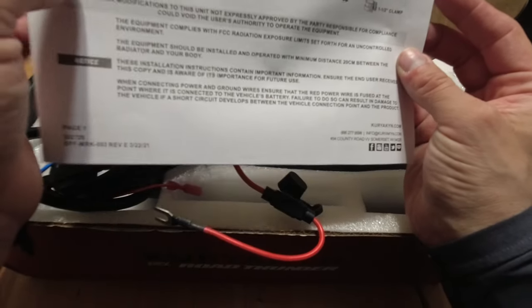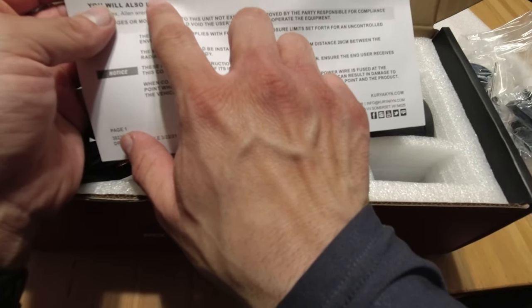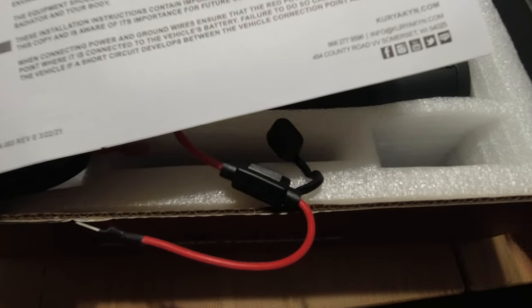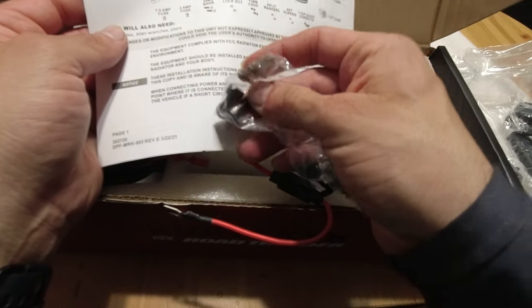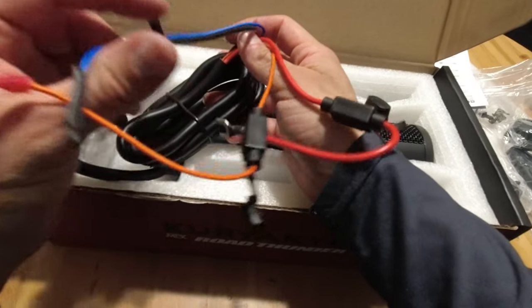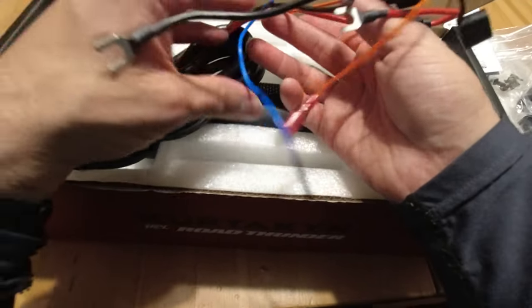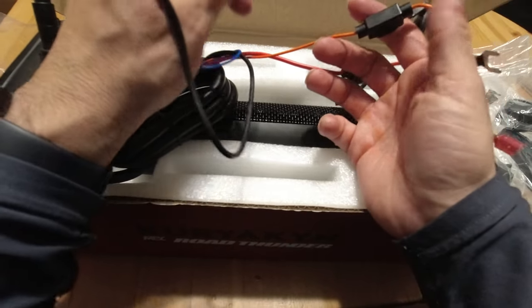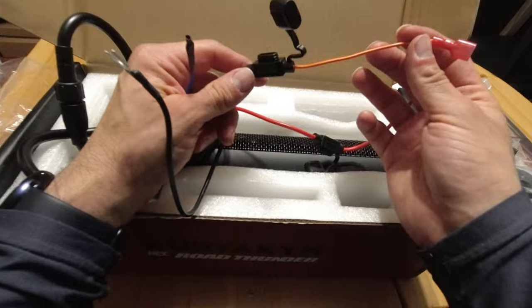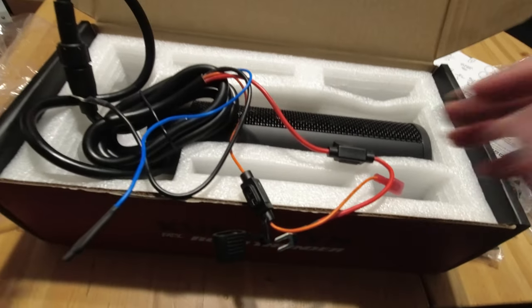Looking at the instructions, it says 7.5 amp fuse, and — found them, they're right over here. So the fuses are outside, located on the connector. There are also a couple of other wires here I'm not sure about — we'll figure that out once I go to install it.